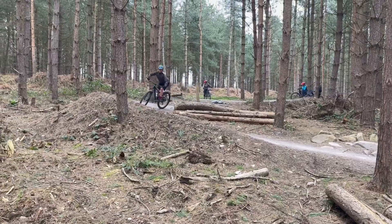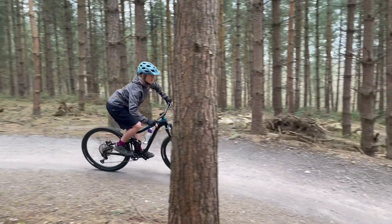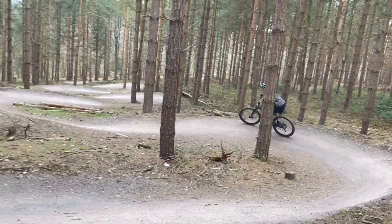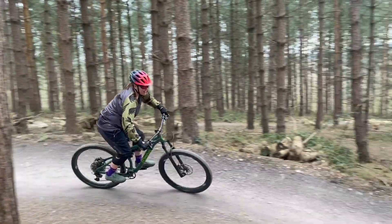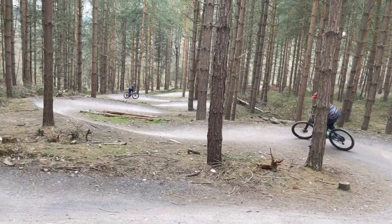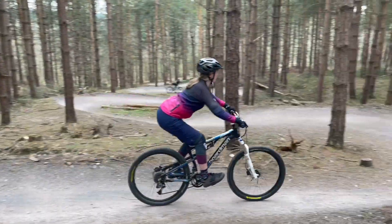Fantastic. Feet nice and level, lovely. Off the front brake, off the front — feet level. Feet level. Lovely, look around. Use those hips. A bit more speed. Off the front brake, off that front brake — don't touch the front one. That's it, nice and smooth braking. Look around. Fantastic. Nice hips. Just a touch, use those hips.